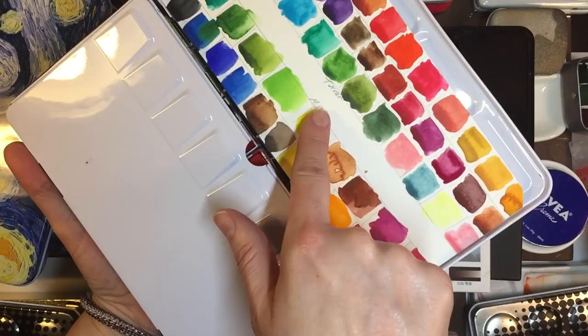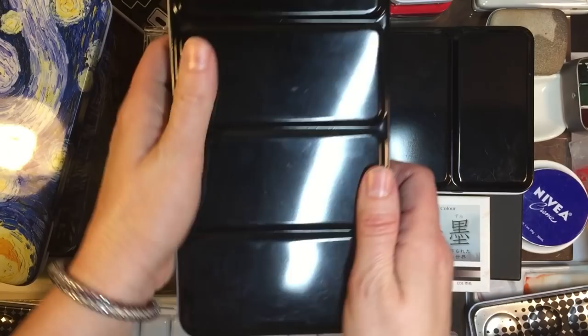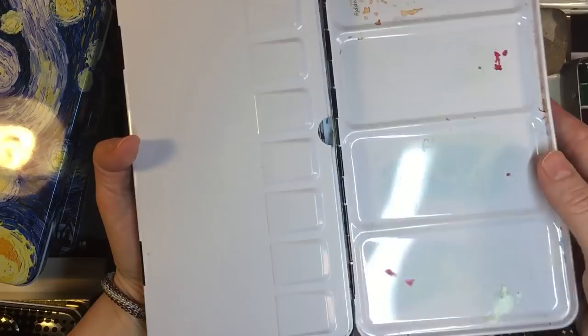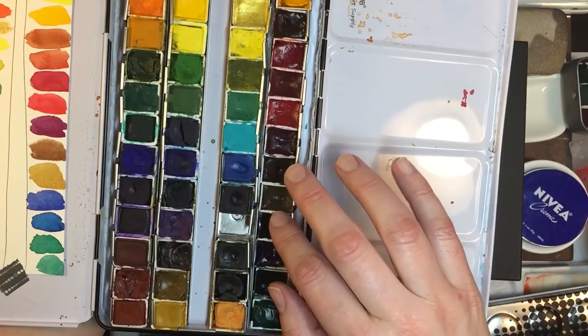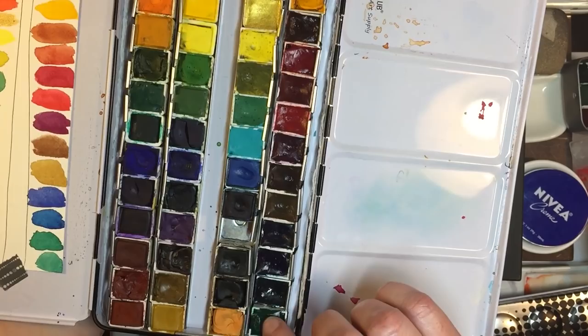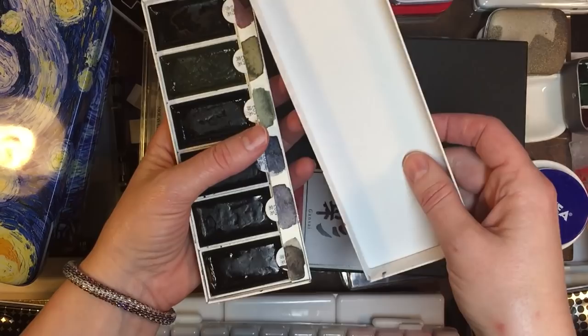This holds my Turner and my Mission Gold. Mission Gold's here, my Turner are here that I collect piece by piece. You could say I'm a collector but I use pretty much everything I have, and I rotate them often. These three rows are Lucas and this is Da Vinci — this is from Denise Soden, I bought them off of her — except for this one, just this one. This is Viridian Green, I bought separately.